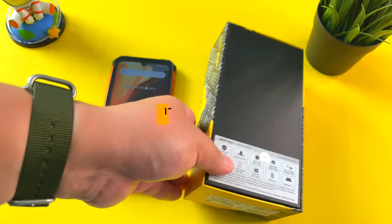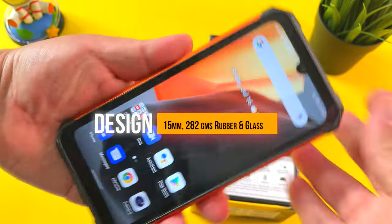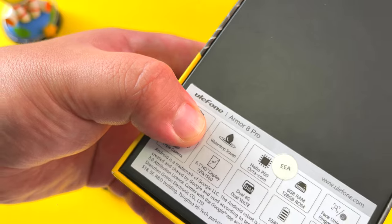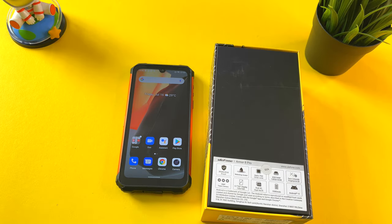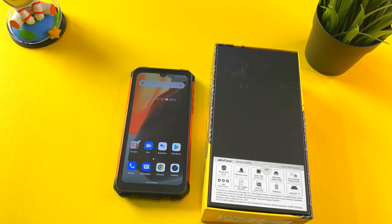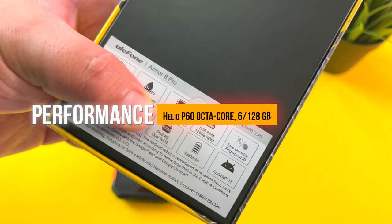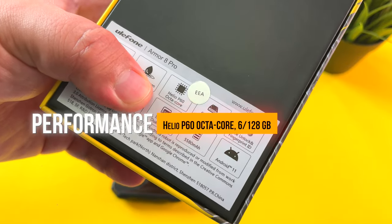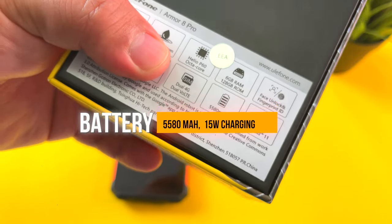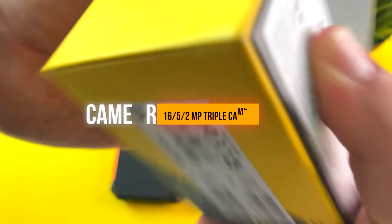So first of all, we have an IP69K/68 waterproof rating, so this is going to be able to withstand just like any military standard type rugged phone, and that is a positive for this device. You also have a water drop screen notch — I'm not sure why Ulefone still wants to include a notch when you can just have it be completely rounded out — but overall the bezels are pretty standard with this type of phone. You have a Helio P60 octa-core processor, 6GB of RAM, 128GB of storage, with face unlock and fingerprint ID, a 5580mAh battery, Android 11, dual 4G, and a 16MP triple camera.